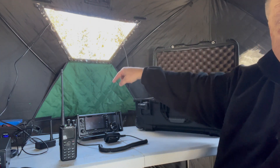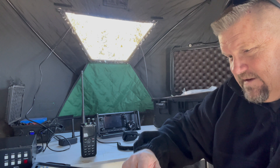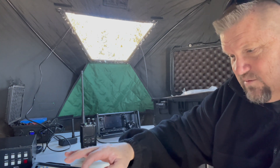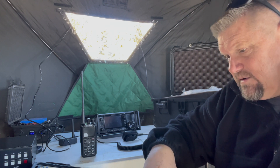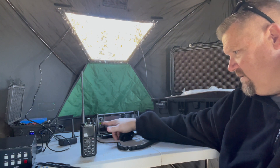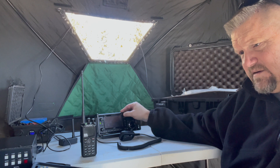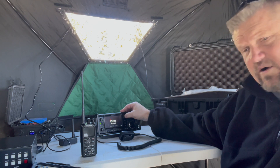Got the AH-705 tuner here in the tent flap, and I'm hooked up to the PackTenna — it's a 9-to-1 unun with a 29-foot wire. Turned it on to test it out and got a Parks on the Air contact in Idaho, putting out five watts. I was just trying to get a contact on 15 meters to see if that works — it tuned up with the HamRS app running.